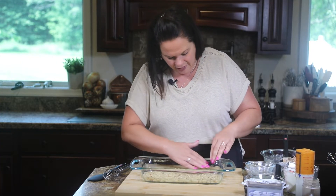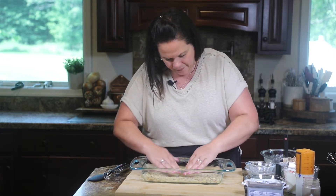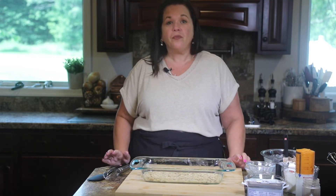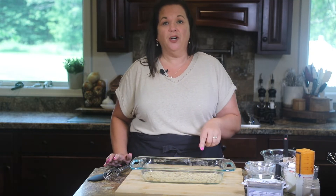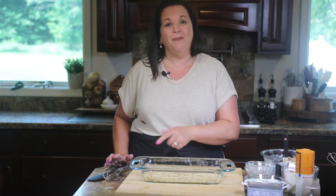Okay, this is looking good. So we are going to take our crust, pop it into the oven, and bake it for a few minutes. In the meantime, while our crust is baking, we're going to work on the fillings.